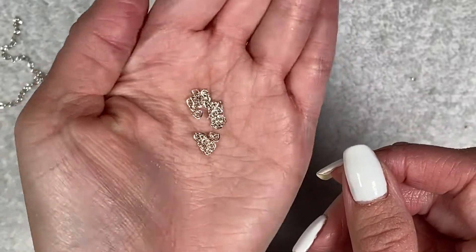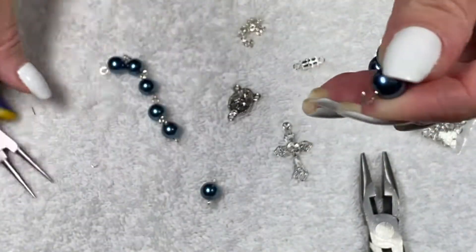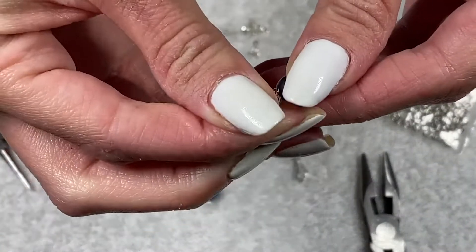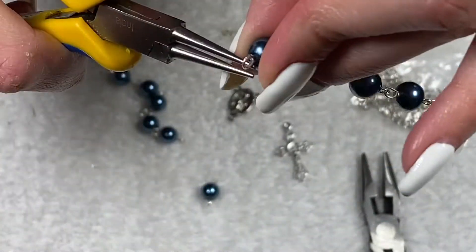Now we have our six pieces of chain and we're moving on to assembly. The first thing we're going to do is take one of the five-bead sections and put a piece of chain onto the loop, close up the chain, and then do the same thing on the other side.